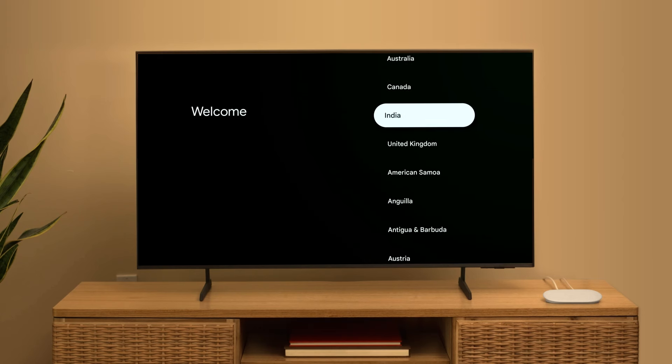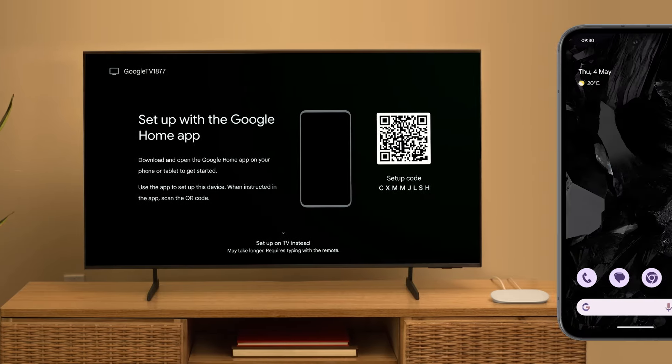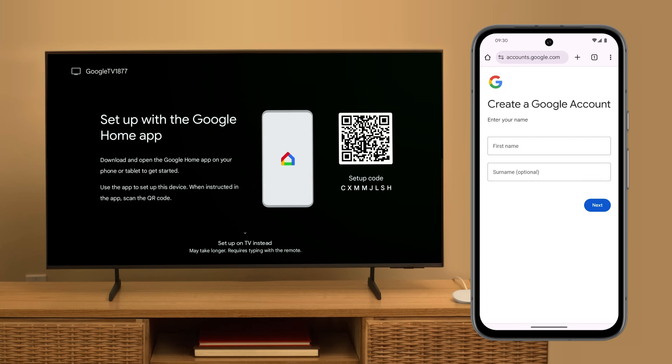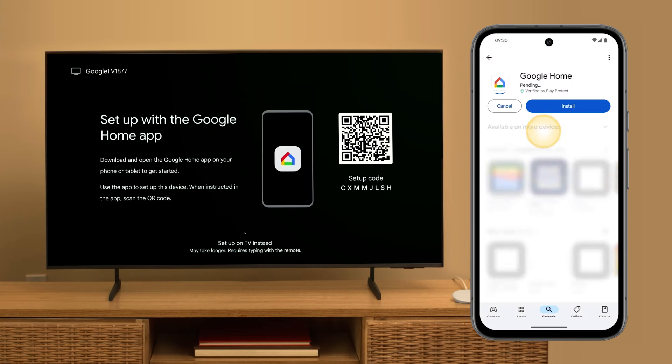Select your language. Now it's time to set up your Google TV Streamer in the Google Home app on your phone or tablet. If you don't have a Google account, go to accounts.google.com. To set up your account, tap Create Account and follow the on-screen steps. If you don't have the Google Home app, download it from Google Play or the Apple App Store.